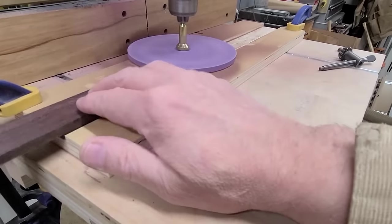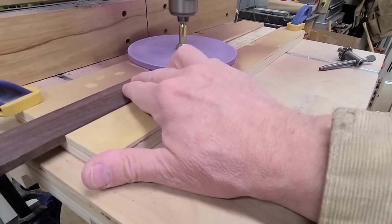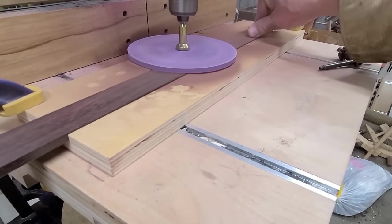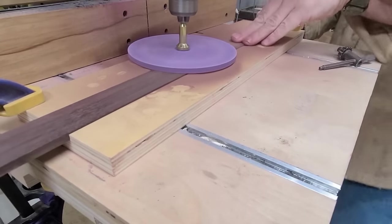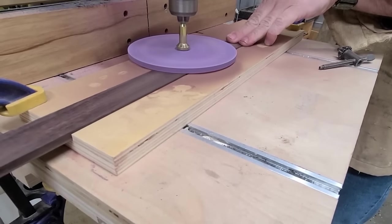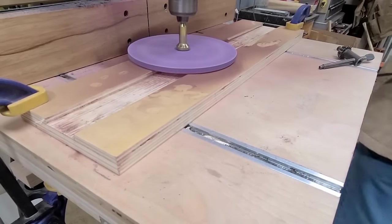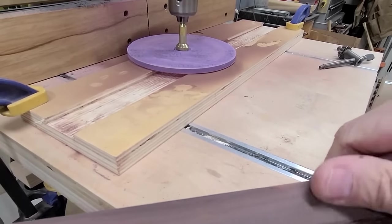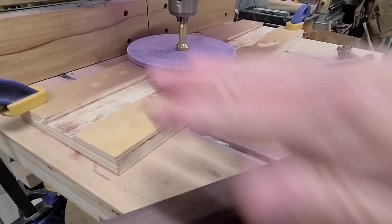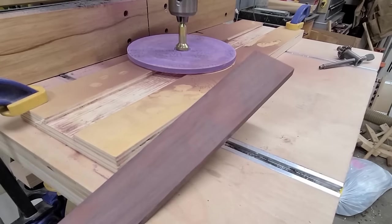I'll just feed a piece through here. I'm going to raise my table just slightly, and then just feed this through — get to the backside and pull it through. It's really nicely sanded. You are going to get some scratch marks because the disc does go across the grain, but simply take a sanding block with the same grit that's on your disc and just run with the grain. It's just going to take a few passes and you're going to remove those scratch marks very easily.